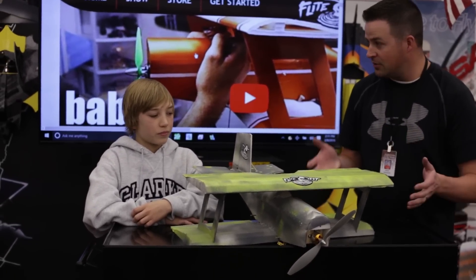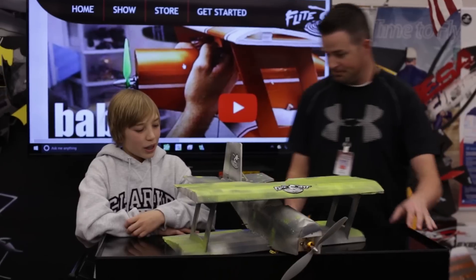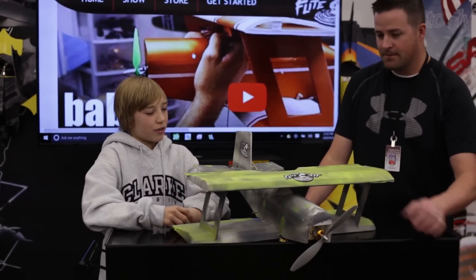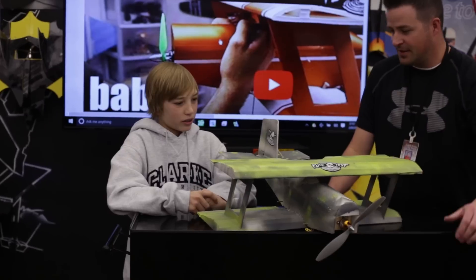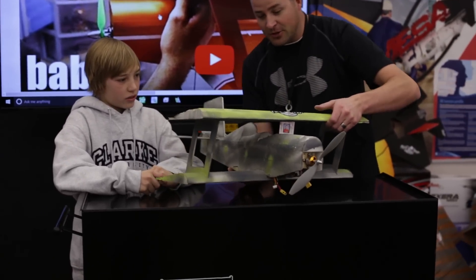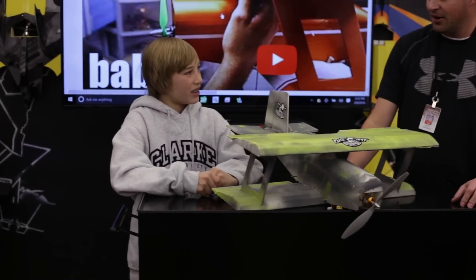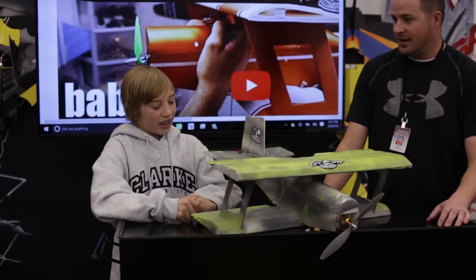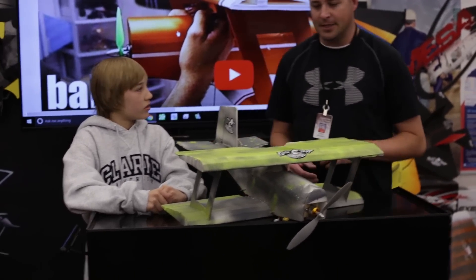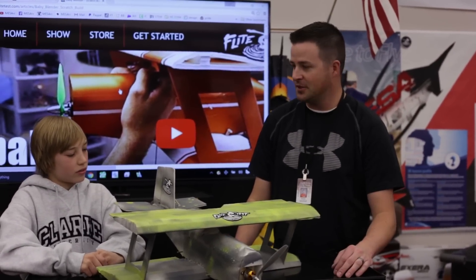How did the build go? We're going to go fly soon, but how'd the build go? It went pretty good. The toughest part was just getting this — it was very time consuming. Well it looks pretty though, it's amazing. Did you learn a whole ton getting the servos in? Yeah, I learned a lot about the electronics. When he had his setup all ready to rock and roll, he had it all perfect. He did a really good job.